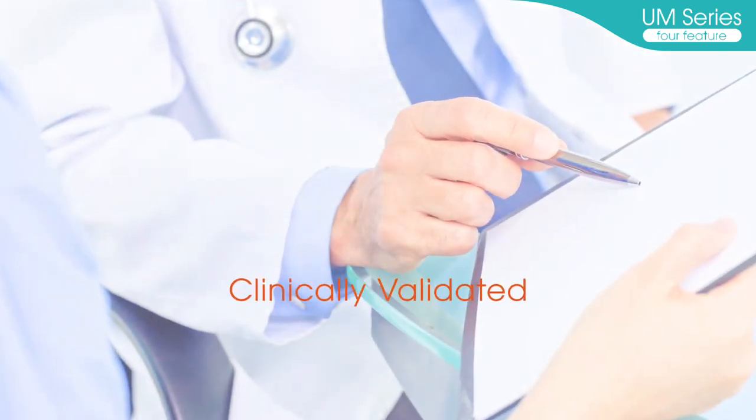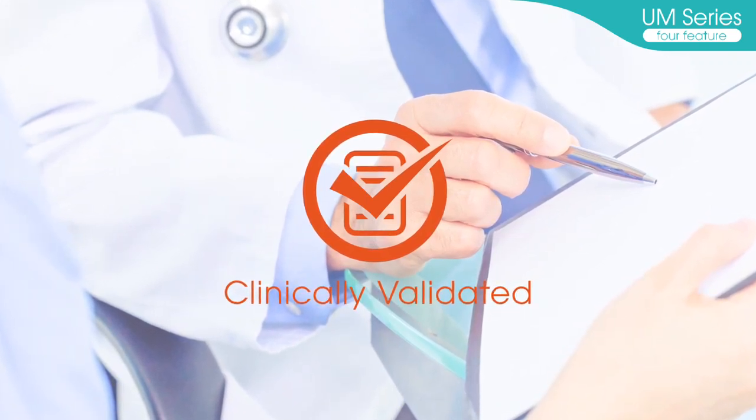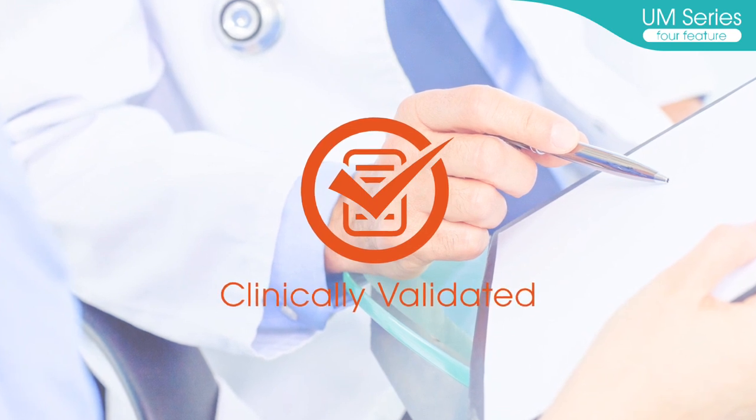Clinically validated: the UM-Series has been clinically validated, ensuring reliable measurement accuracy in medical settings.